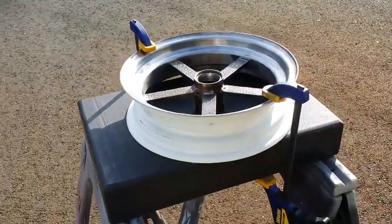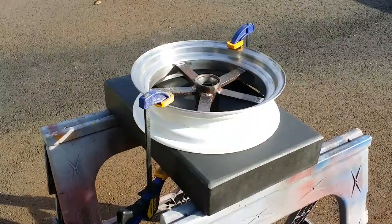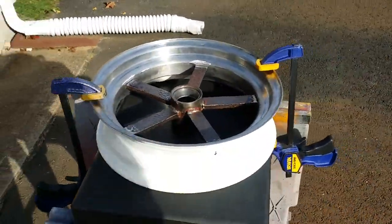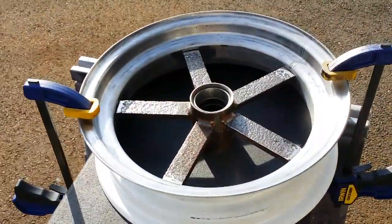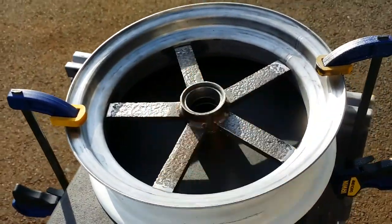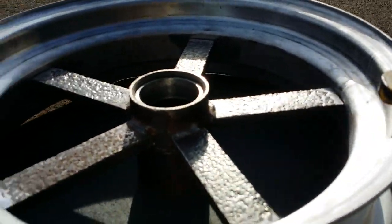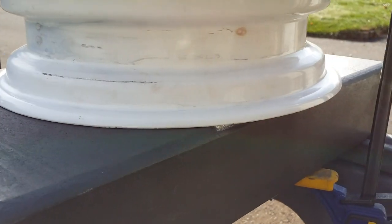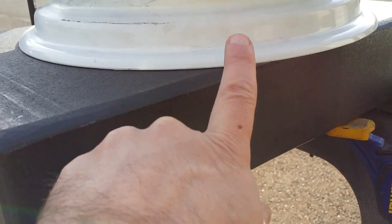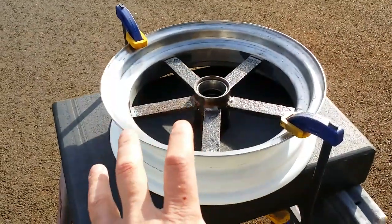I dug out the surface plate from the basement and I'm using the back side of it — I don't want to screw up the really nice smooth side by welding on it. As you can see, I have it all clamped down. I found where the wobble kind of started, right in this area — the rim wants to rock in this position. So I clamped it down with these clamps as tight as I can get it on the surface plate. You can see we've got very minimal light, if any, coming through. It is as tight as I can possibly get it on the surface plate in order to take the warp out of it.